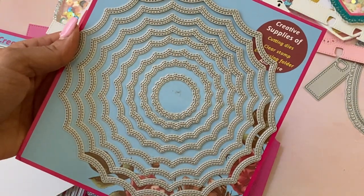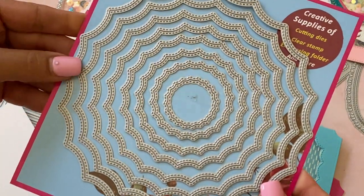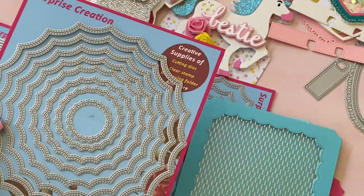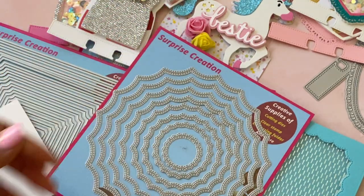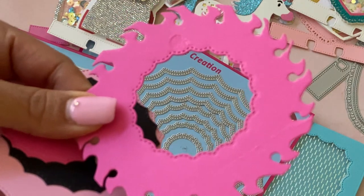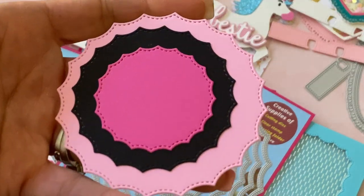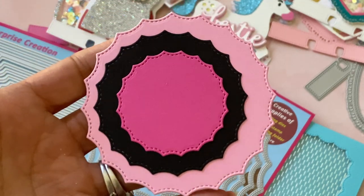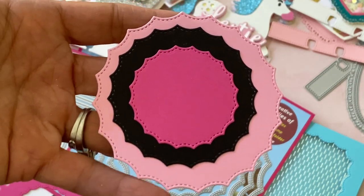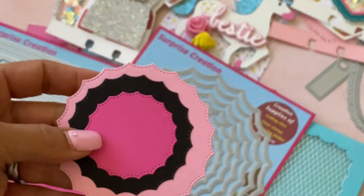The last new die in their shop is another nesting die — it's a circle. You get eight dies in this set as well and it's double stitched, so you get that stitching on the inside and the outside. Here's where I cut it out — you can see that double stitching left on the outside. Again I'm just thinking Halloween crafting for this die, but you could create a really cute window card in this shape for any occasion. I love it — the stitching is so pretty.